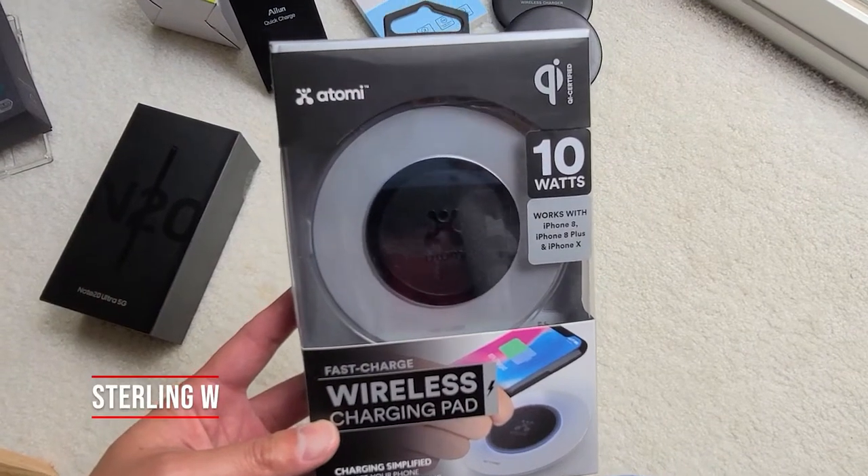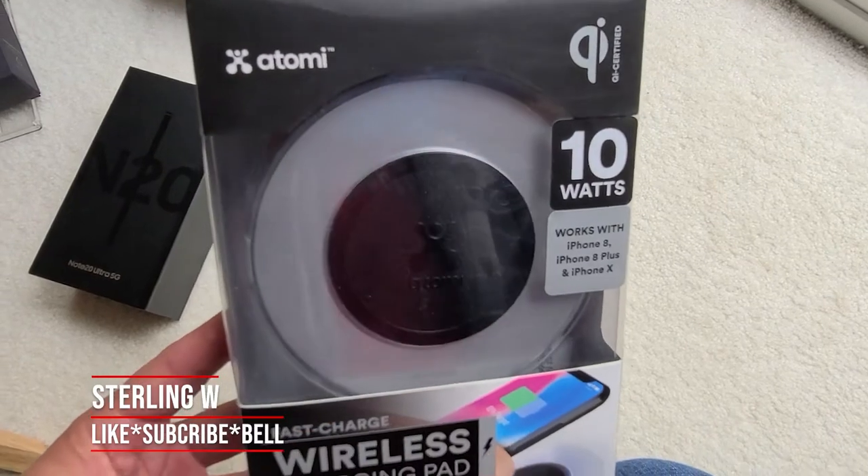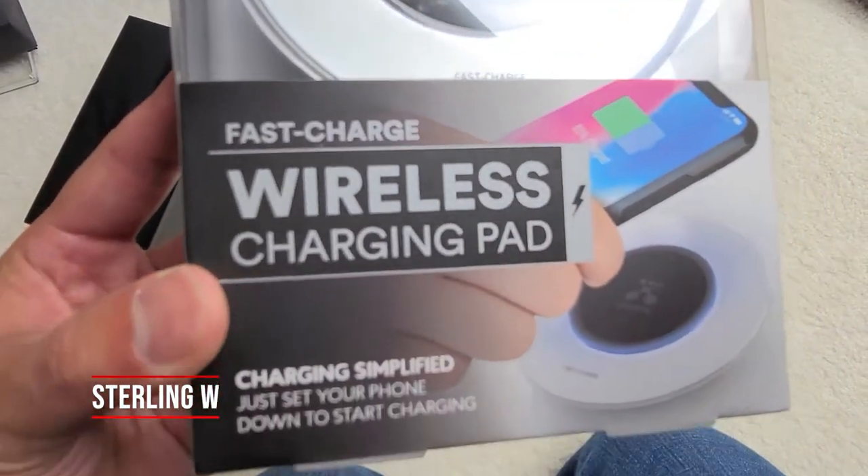Hey guys, it's SternDebbia. I'm just going to do a quick review and unboxing of this Otomi QI Fast Charging Wireless Charging Pad, which I thought was pretty cool.